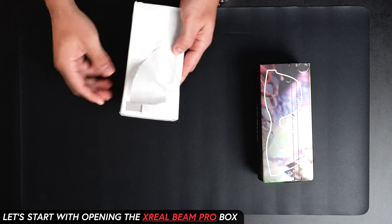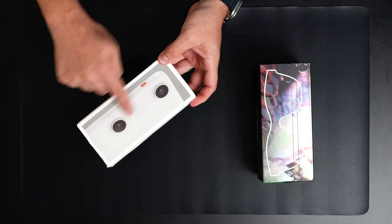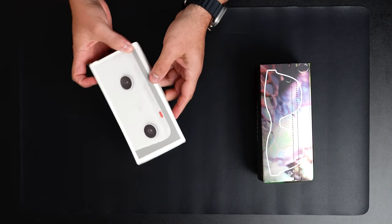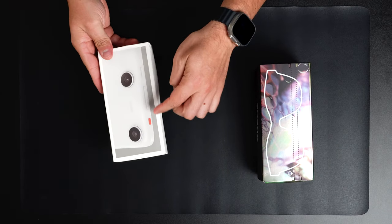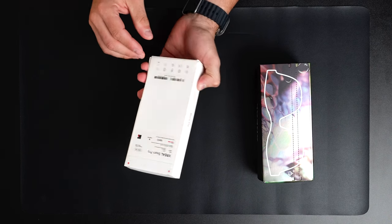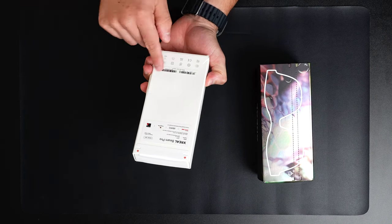I'm going to start with the Beam Pro so I can show you what it has. As you can see, the box includes the dual lenses we talked about in the introduction. There are also a couple of buttons that allow you to change modes, volume controls, and a display on/off button.